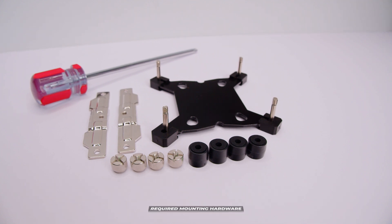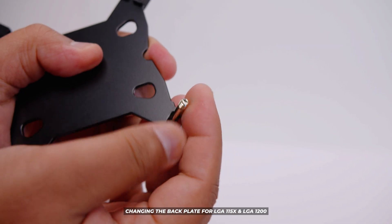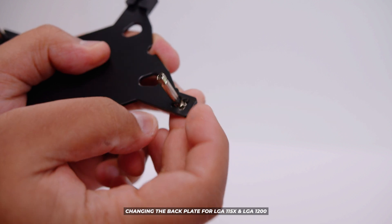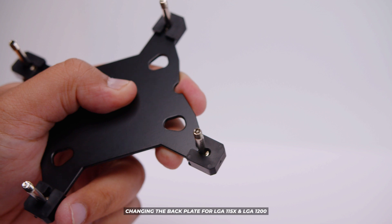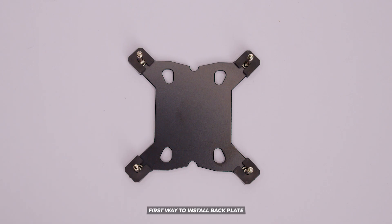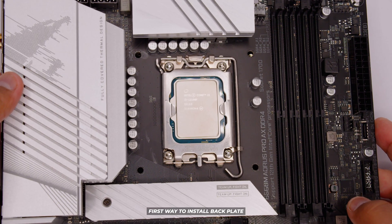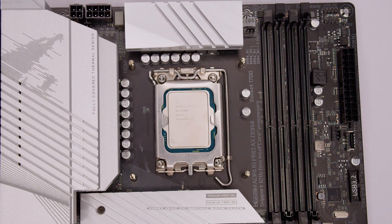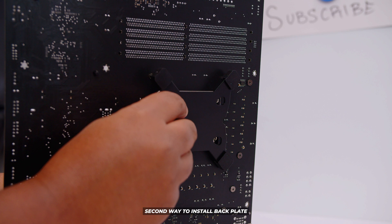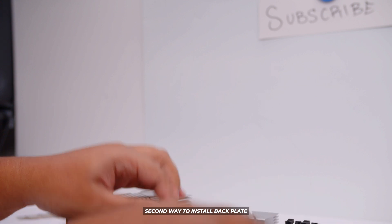I just want to explain one thing first about the back plate. You can actually change the offset of the back plate — so if you're using an LGA1200 socket or 115X, you can move the mounts inward and use the rubber clips to change the alignment. But because we're using LGA1700, this does not apply to us. There are two ways to install the back plate: on a flat surface, put the back plate down and then lower the motherboard onto the top of the back plate. Or you can put the back plate on from the back side, hold it in place, and lower the motherboard flat. You'd use this second method if you were installing it inside the case already.